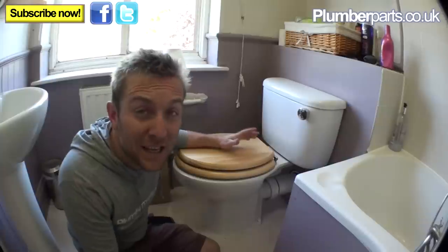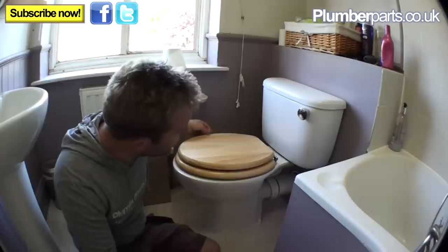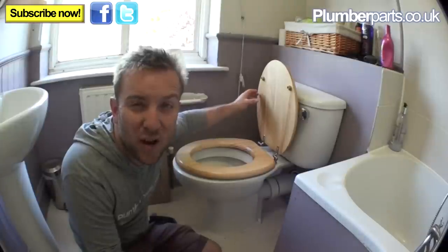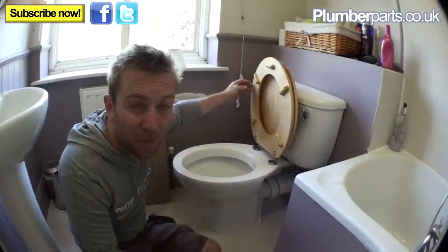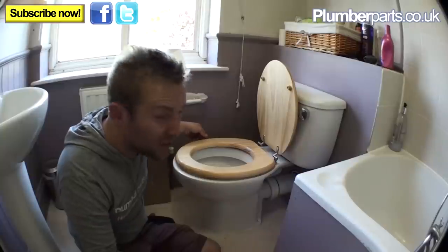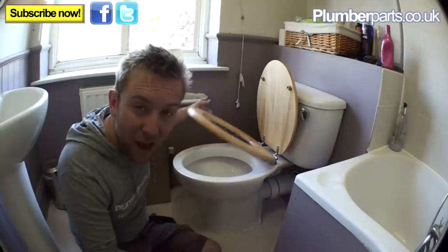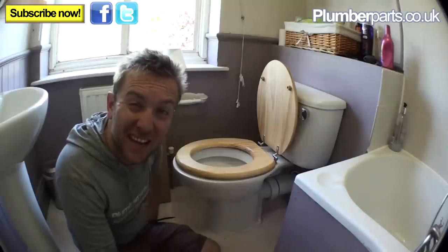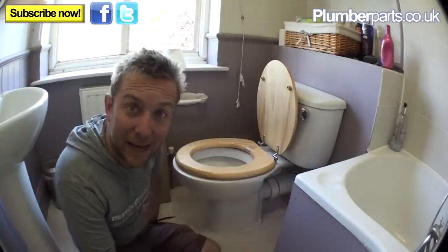The reason these people want this toilet seat changed is, from the male perspective, quite obvious. Imagine you're coming in here at night — say 3 in the morning on a Sunday. You've been out for a few beers and you really need to go. You lift the seat up to do wee-wees, but it keeps falling back down. In the end you give up and sit down. So that's why we're changing this — it's going to take about 5 minutes. Enjoy!